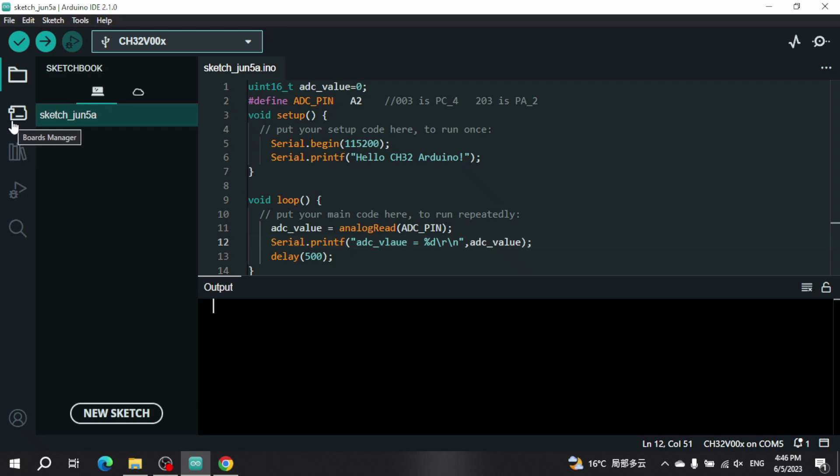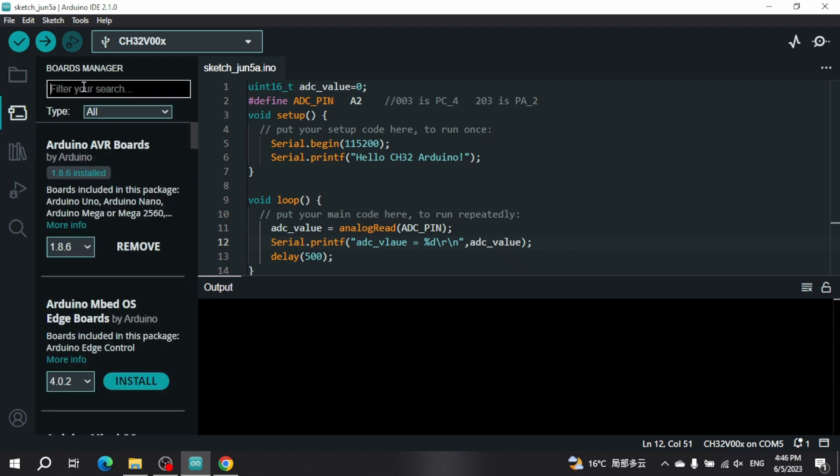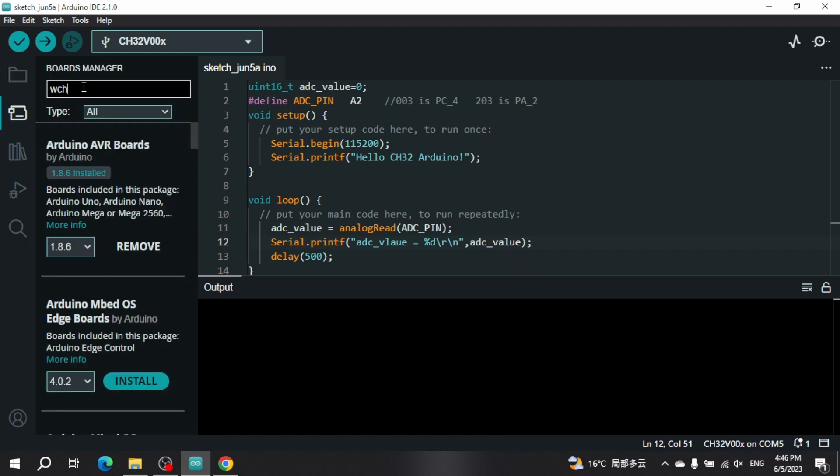The next step is to open the Boards Manager in Arduino and search for WCH. After finding it, click install. This will take a few moments to install.